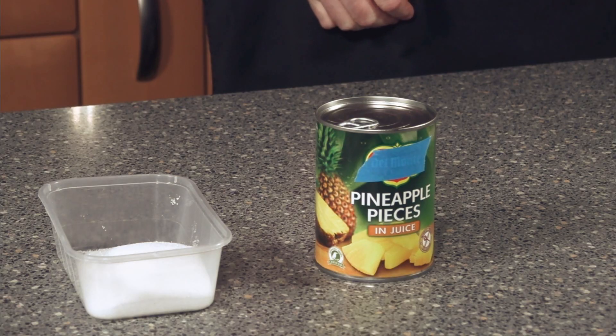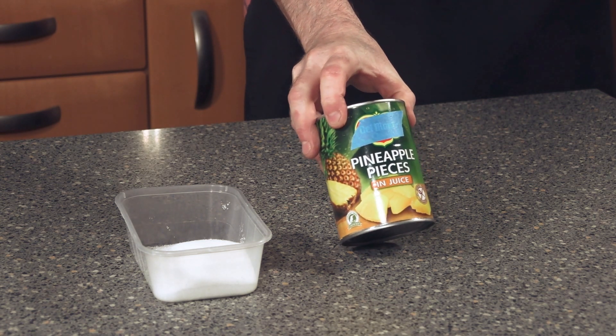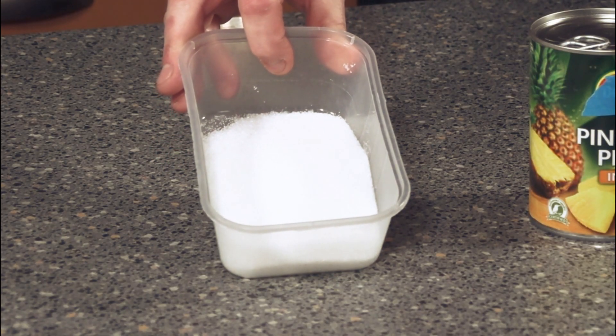For your recipe you want 510 grams of pineapple — best to get the one in the tin. You also want the juice, and all we're going to be doing is crushing that, and 150 grams of caster sugar.